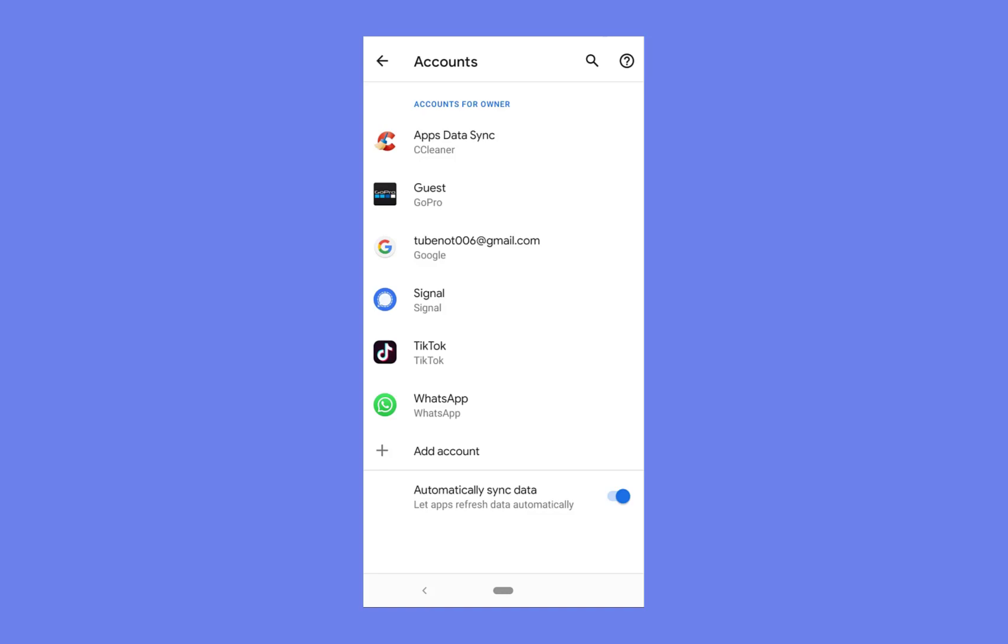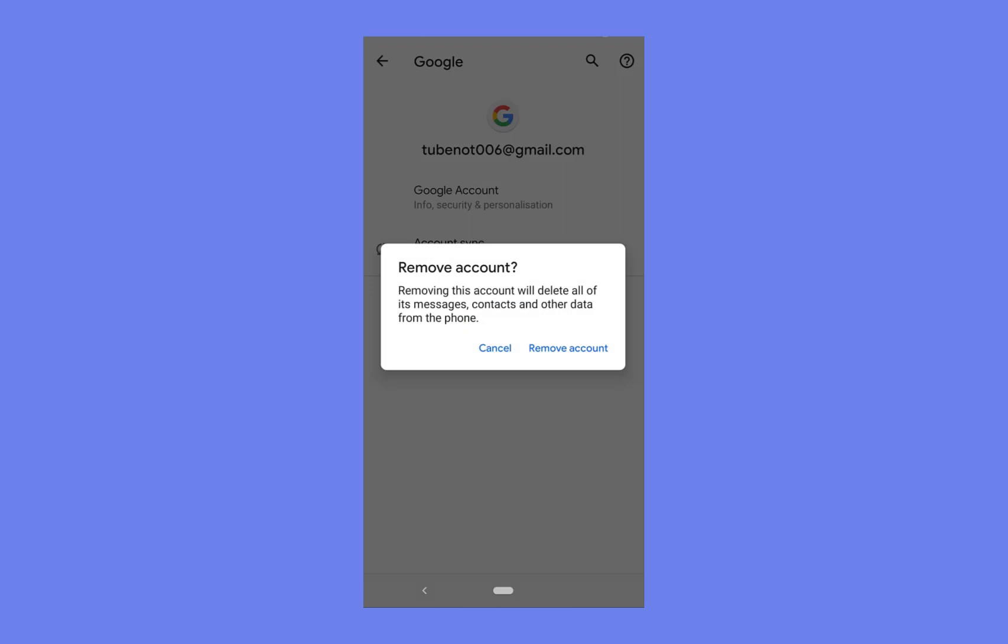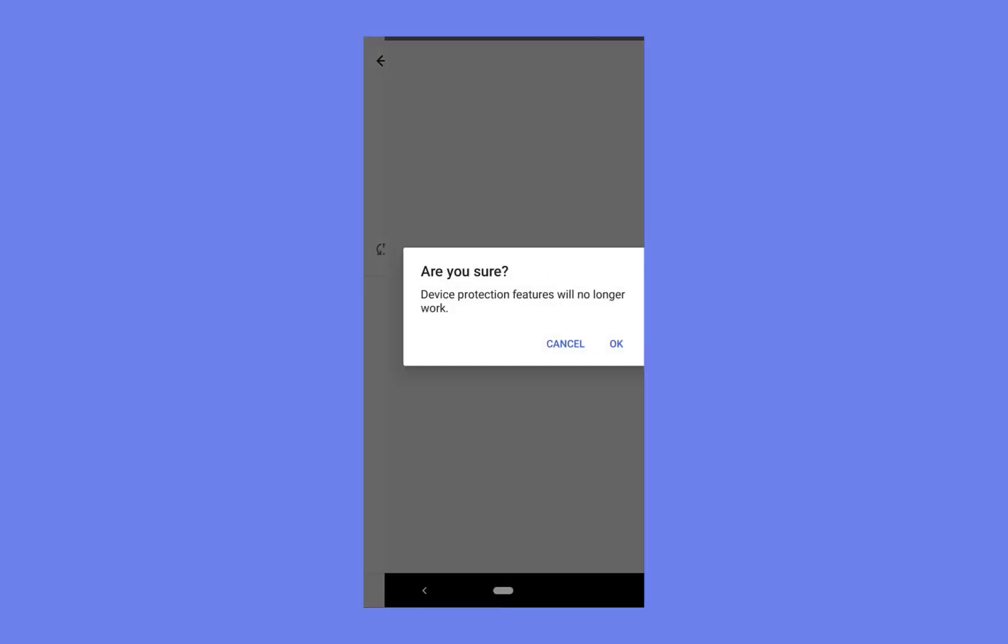Once you're in accounts, if you already have a Google account you want to remove it from your phone. As you can see I'm currently logged into tubenot006 at gmail.com. We're going to log out of this account now, so press remove account and remove the account.